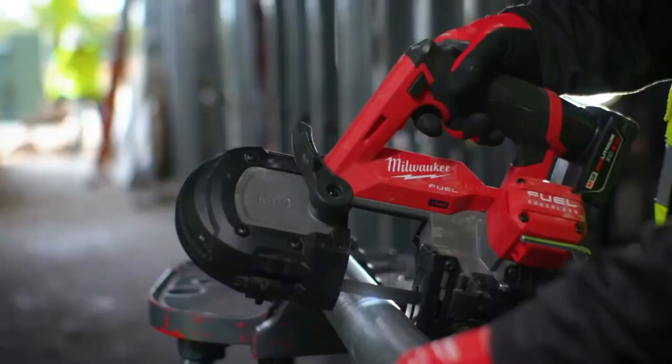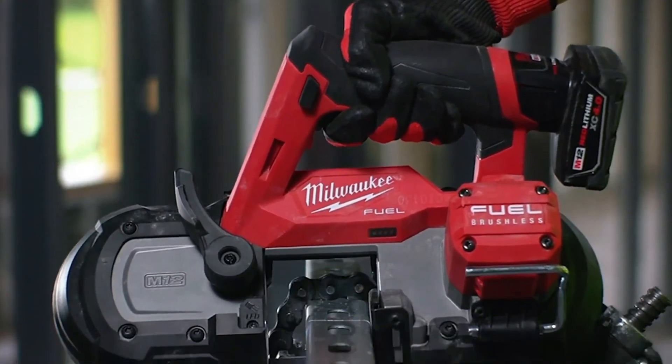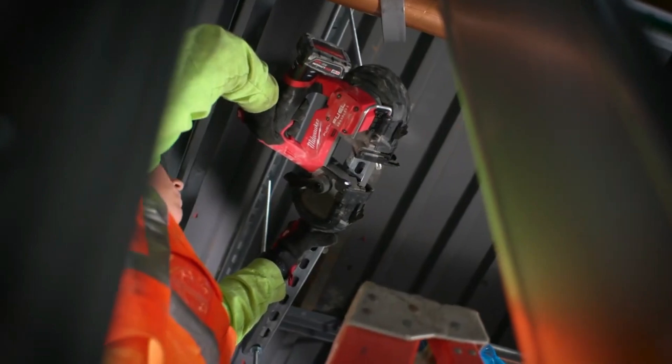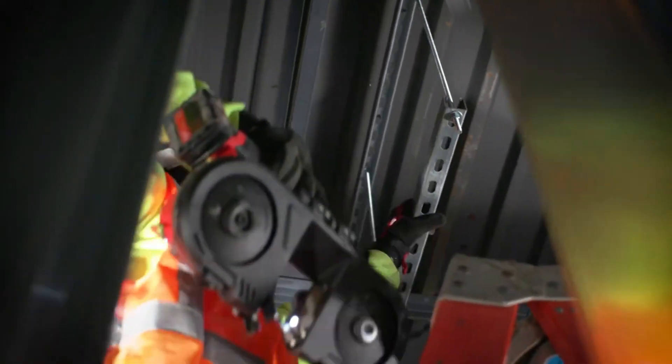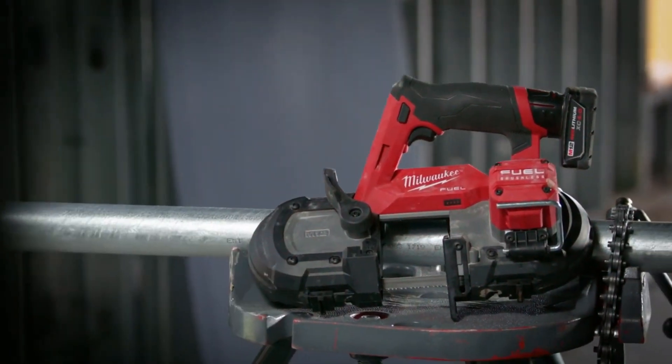There's also a built-in LED backlight, which is a useful feature. Other features include a brushless motor, smart electronic system, and red lithium batteries, which provide the tool with power, a long service life, and extended operating time. The price of this tool is $230.